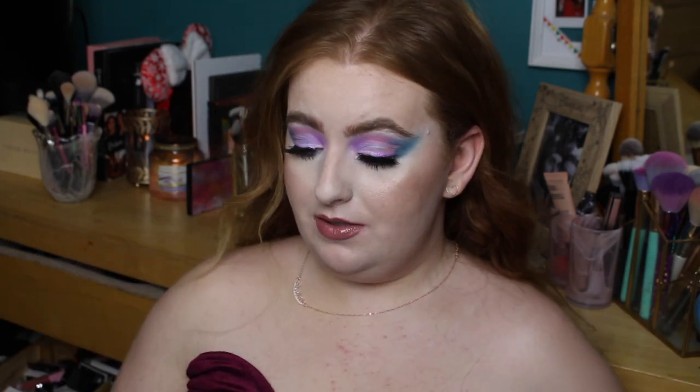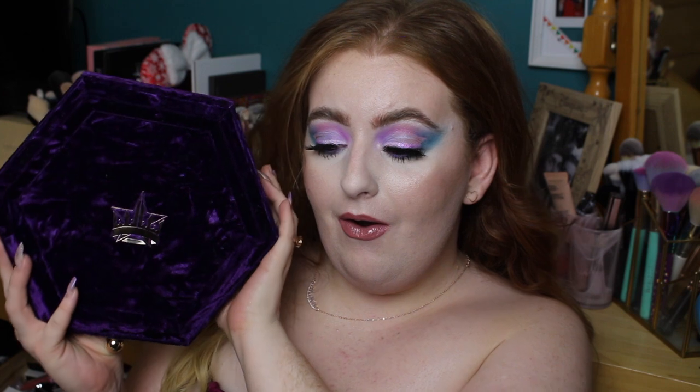Hi everyone, welcome back to my channel, or welcome if you are new. My name is Kirial and today I am so excited — I've put a little bit of effort in. I've got a little bit of velvet on even though you cannot see it. Why am I wearing velvet? Because today I'm going to be testing, demoing, and swatching the brand new Jeffree Star Cosmetics Bloodlust palette. As soon as I saw this online I just knew I needed it.